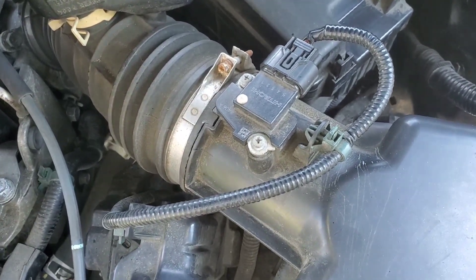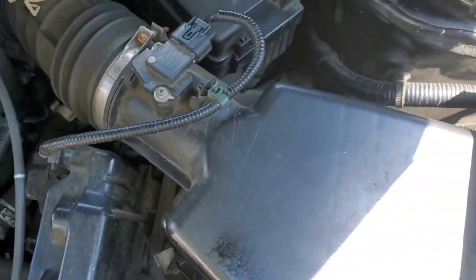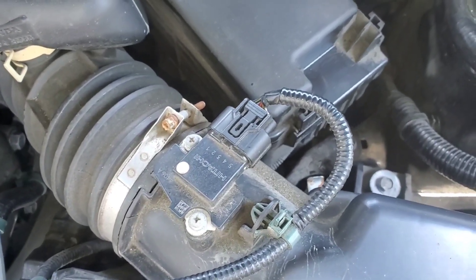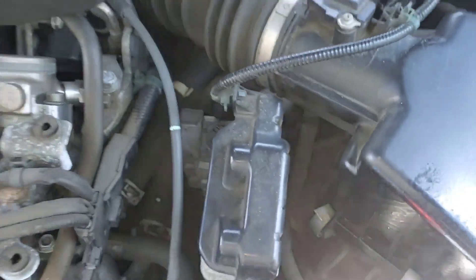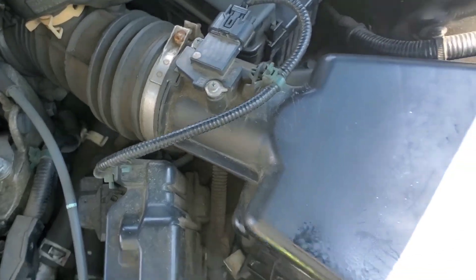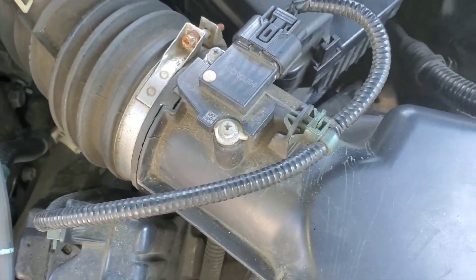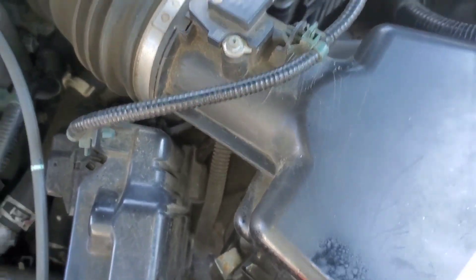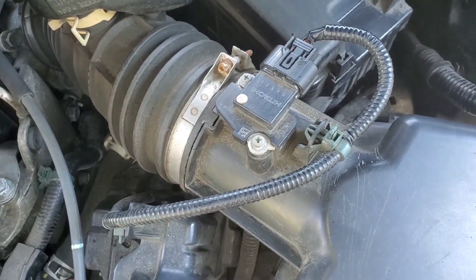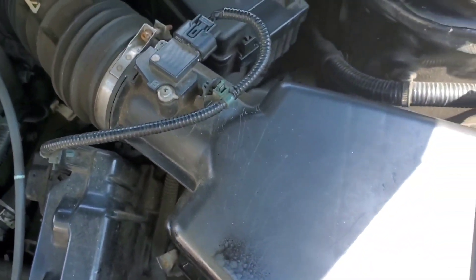You might want to do this because AutoZone, Advanced Auto, and any of those auto parts stores know you probably need to get your car running as soon as possible. This is one of those things that could cause vehicle issues, and if you pop it in it'll run right away — so they overcharge for it, maybe six or seven times the cost. Most of these sensors are like $20–$30 at most on eBay and Amazon, but AutoZone and Advanced Auto are selling them for $120–$150. It's a total ripoff, but you get it fast.